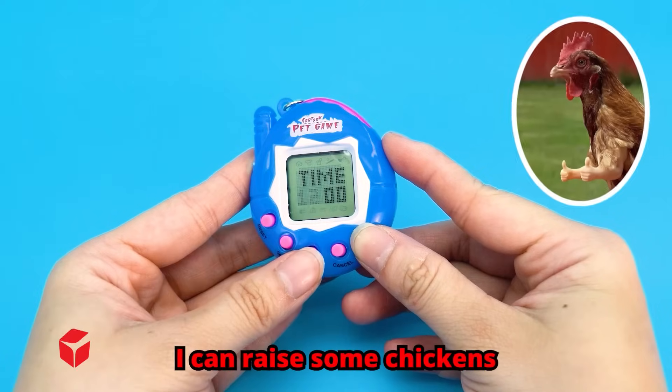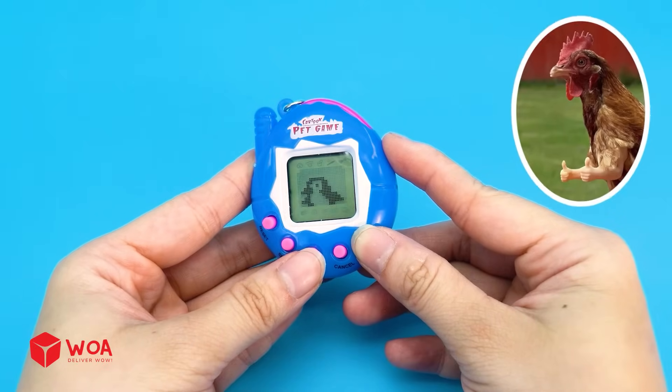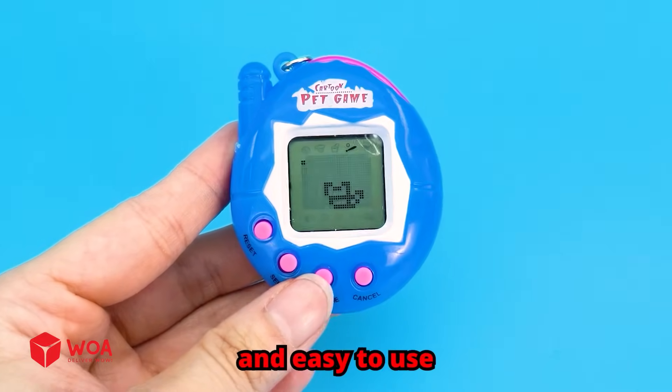Four! Let's see what's in here. It's a handheld console — I can raise some chickens! A handheld console is small and easy to use.